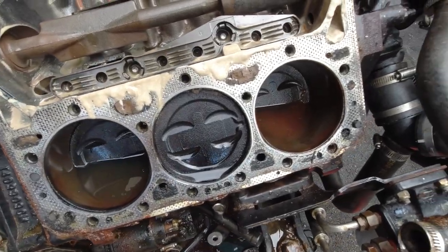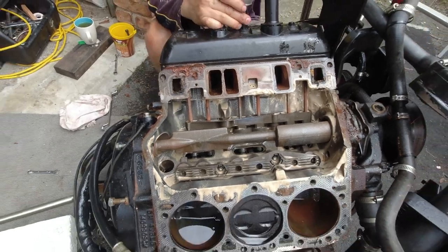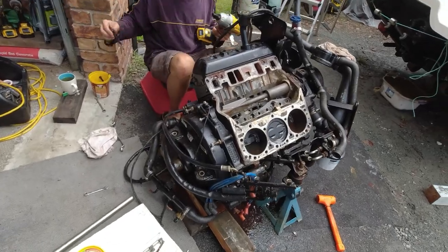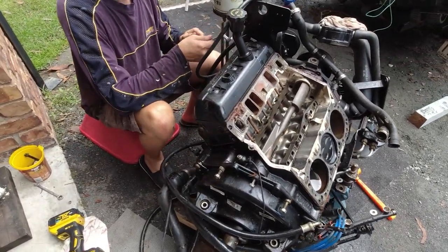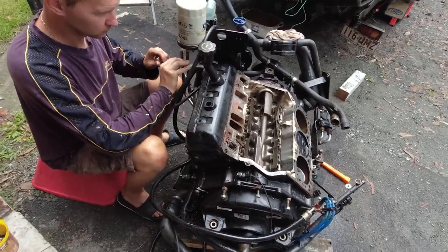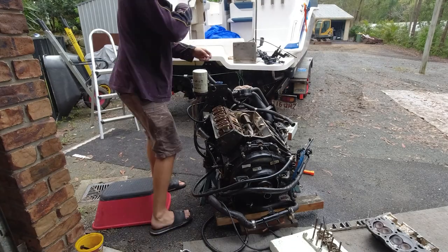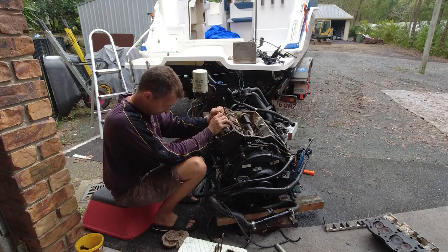It hadn't been used for a very long time, so when we took it out for a test drive, everything seemed fine. But when we took it home and used it for around about six hours, that's when the issues started to occur. Straight after we took the motor out of the boat, Dennis started stripping it down to try and figure out what had gone wrong. After we'd taken the boat out, we put the earmuffs on to wash the motor out, and this is when it seized up.